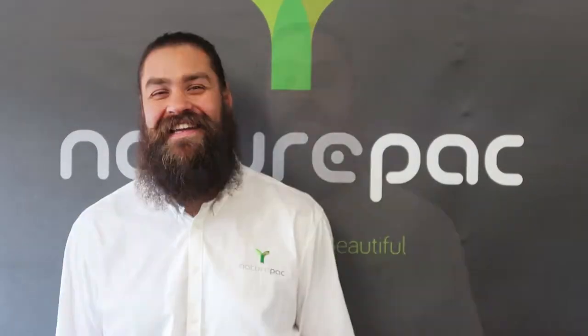Hello, my name is Richard Butcher. I'm Product Development Manager here at NaturePak, and in this video we're going to look at how we make our compostable paper cups.